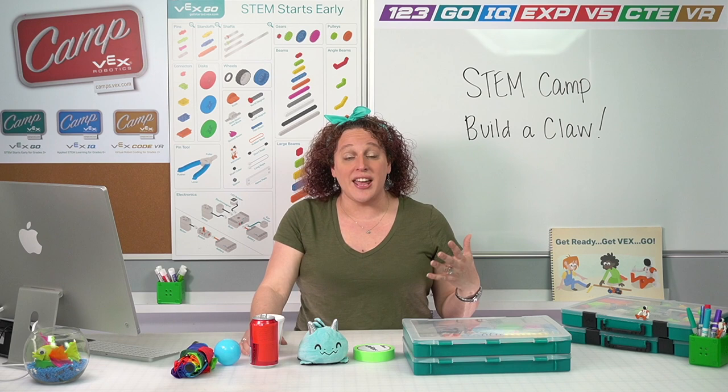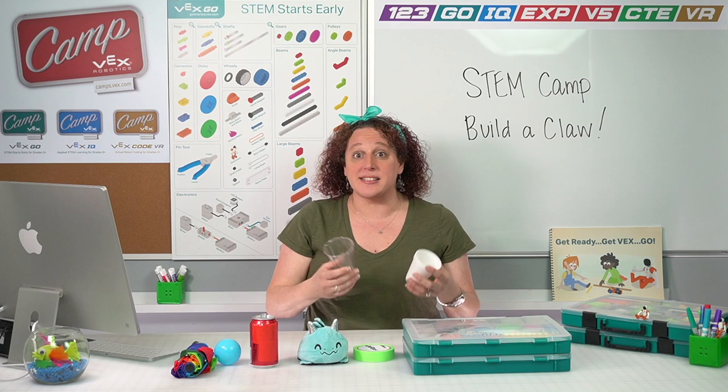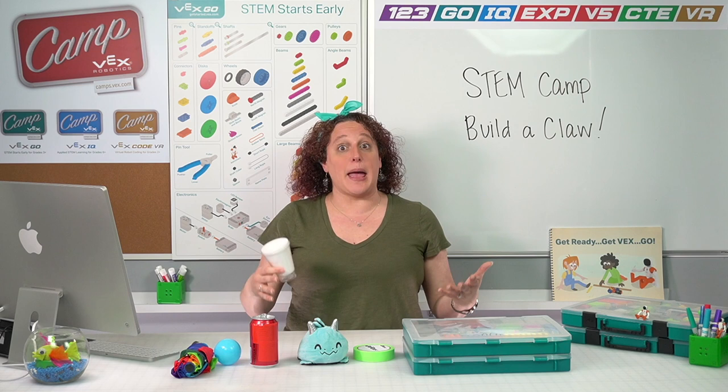At the end of our session, you are going to play the speed stacker challenge. And for that game, you're going to need 10 empty disposable cups. We want to make sure that these are made of plastic or styrofoam — no glass. You can use styrofoam cups or plastic cups. You just want about 10 similarly sized empty disposable cups that we can use in a speed stacker challenge.